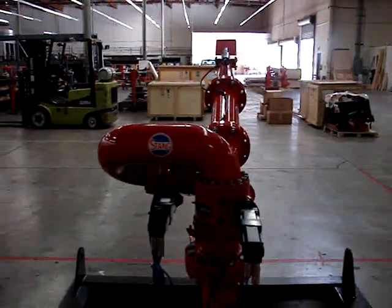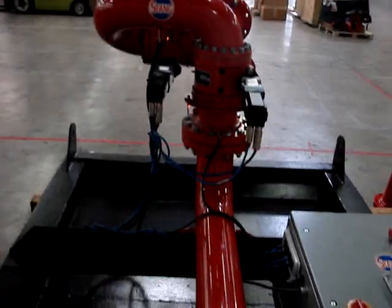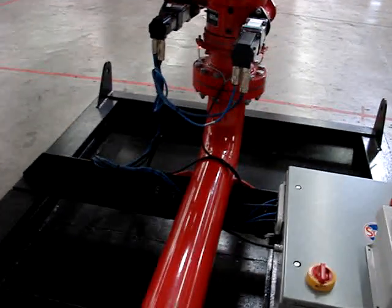This unit can spray up to about 5,000 GPM, depending on the tip size.